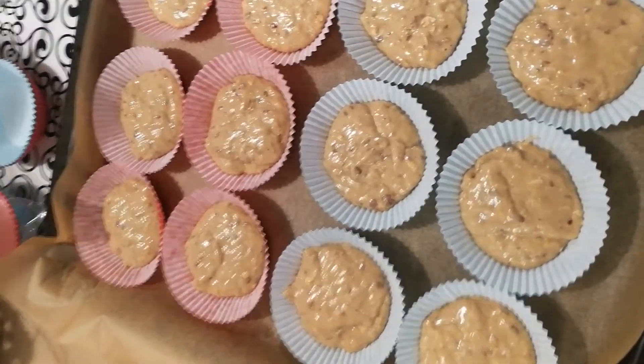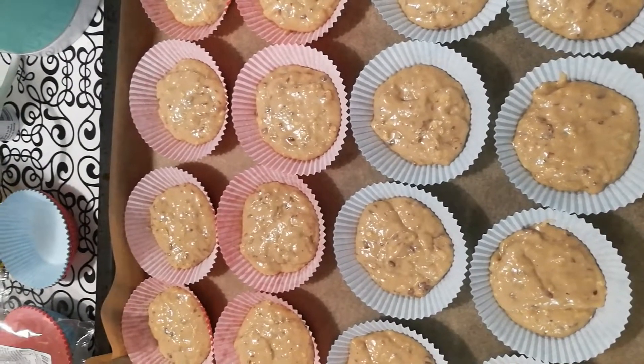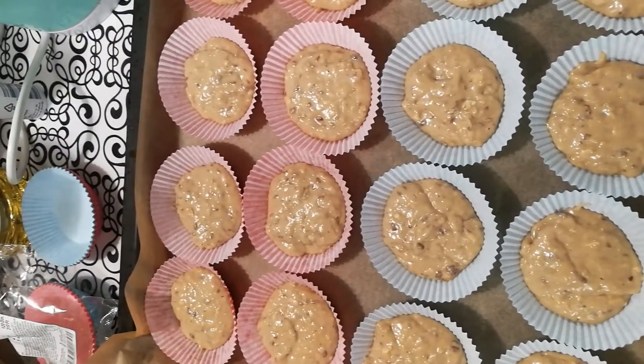So it looks like this. Now I will put the muffins in the oven at 180 degrees.